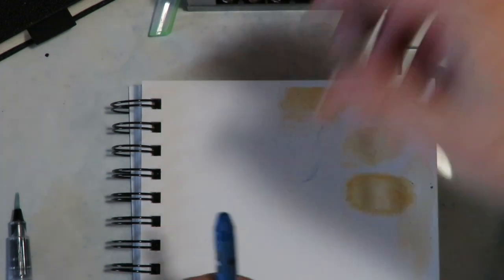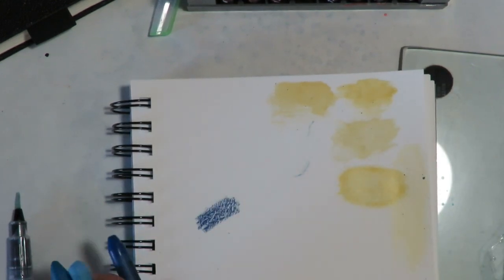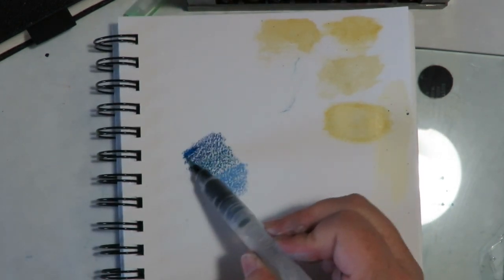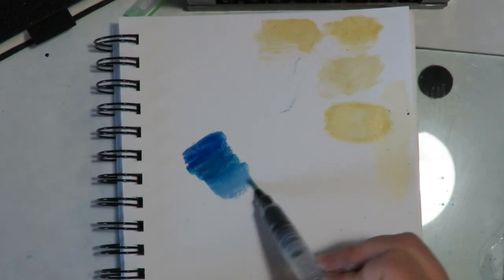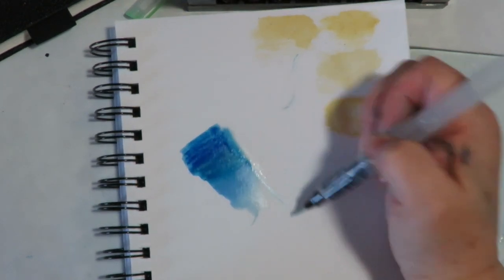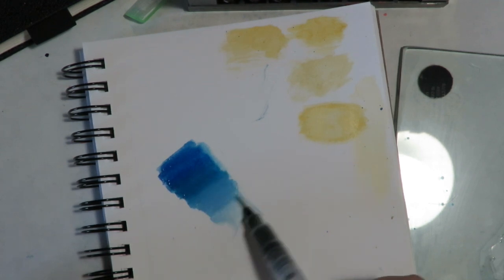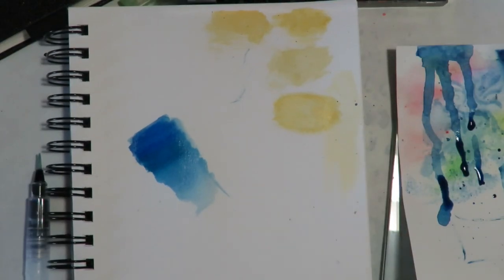If you want to blend colors, they're very blendable. You can take a couple of colors, color with them, then add your water and look how those colors blend — gorgeous. I can still see the color lines but that's because the paper has a little bit of a toothy texture to it. If you go over it one more time, that blends out those lines. Pretty — that's why I like these so much.